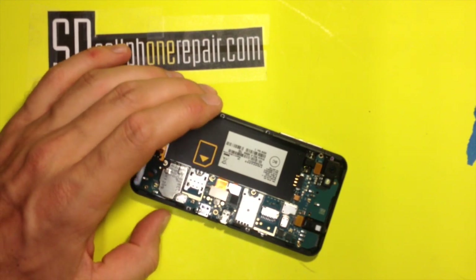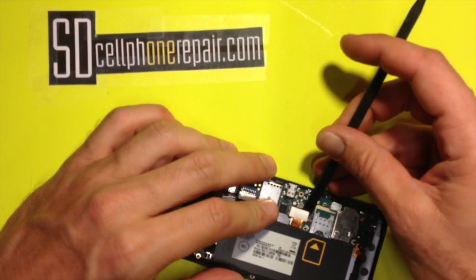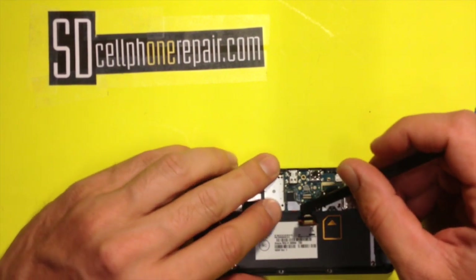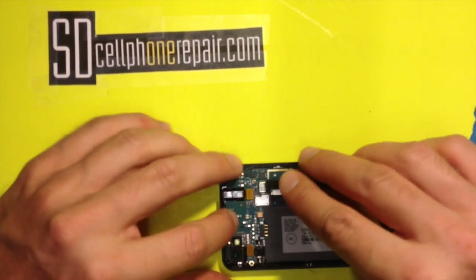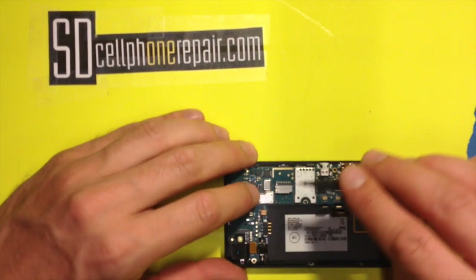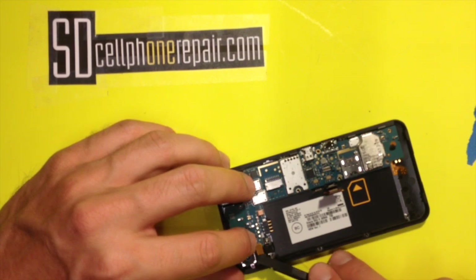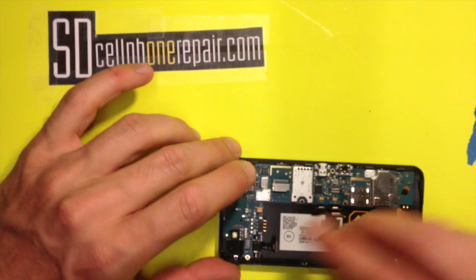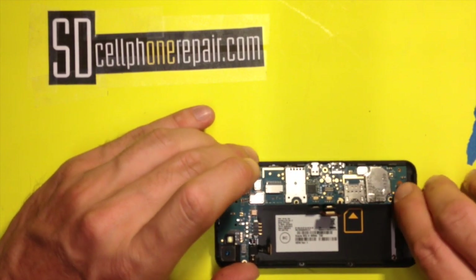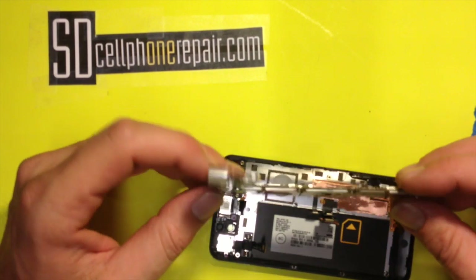Now we're going to remove five plug connectors — one, two, three, four, and five. That's all there is to it. Now the board comes out like this and you kind of pull it out this way. There you go — that's your motherboard right there. Put it to the side.